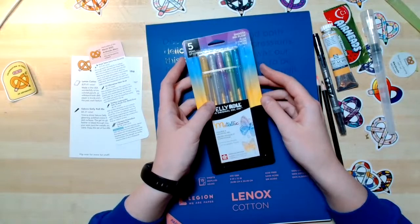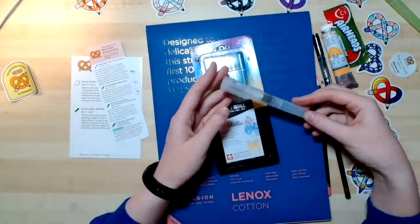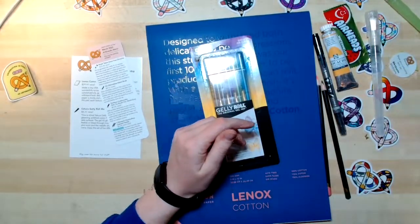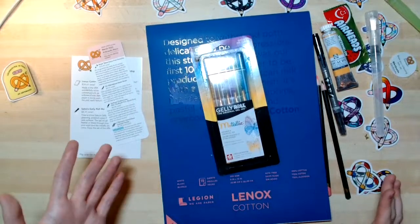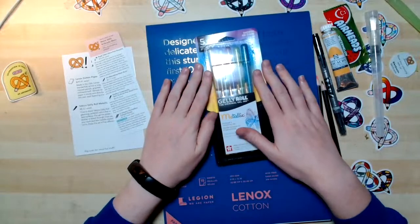Chloe says those types of water brushes are their go-to for watercolors. I always like these a lot too — they're so convenient rather than filling up a cup with water and having to go change the water out. It's really nice. Last but not least, we have Gelly Roll Metallic Pens.